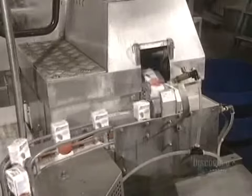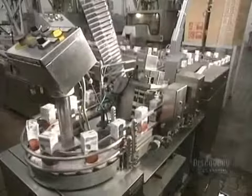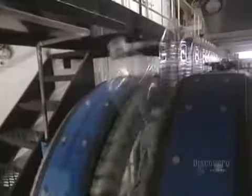Now we move to the next stage: the filling of the containers. These little drinking containers are filled at the rate of a hundred a minute. The containers are then hermetically sealed. Two little sprays of hot glue are applied to the containers, which secures the straws attached onto their sides.